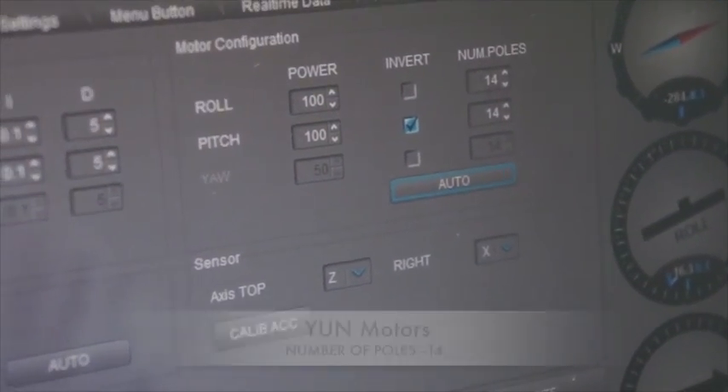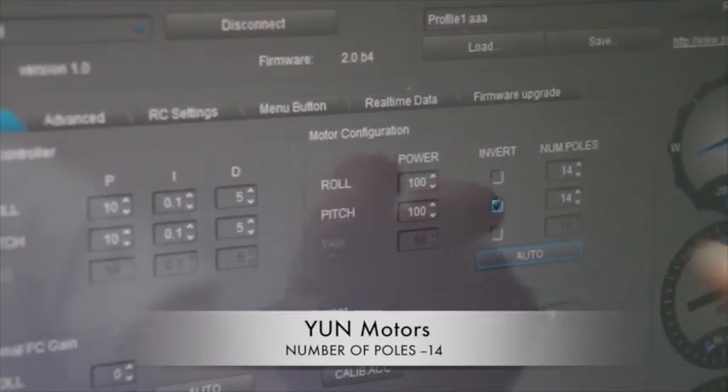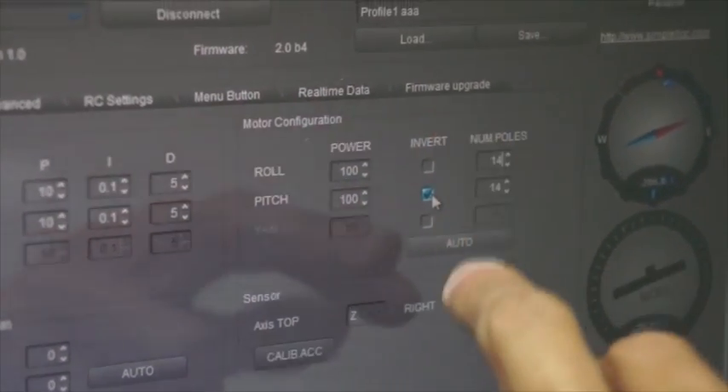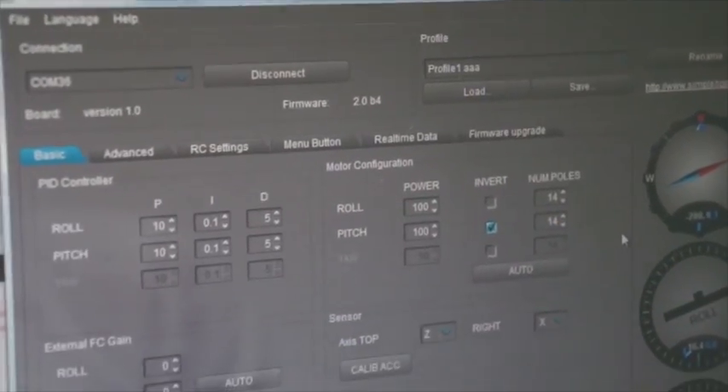Remember, the number of poles — if they are detected wrong, you can adjust them by hand. Generally, it is detected properly. This is a very important step, so don't skip it.